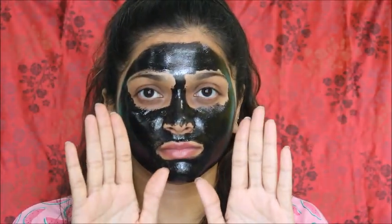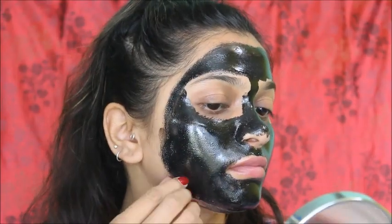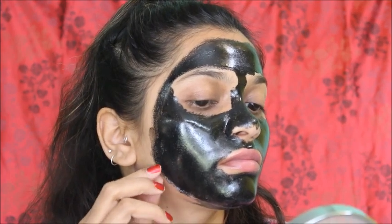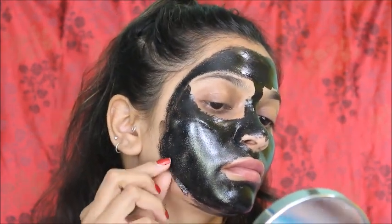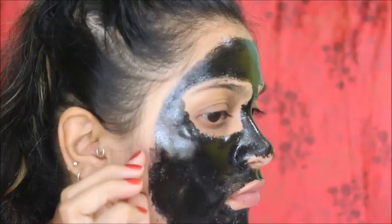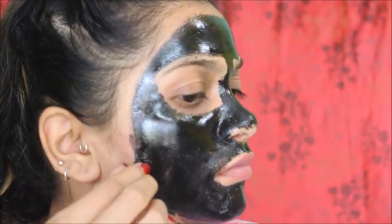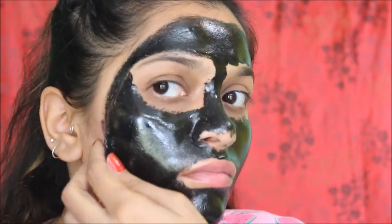Use a brush to peel it from one side. Once you peel it off, you can remove all your dirt, blackheads, and whiteheads.